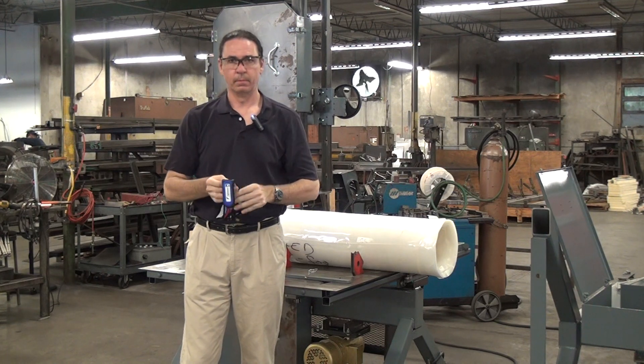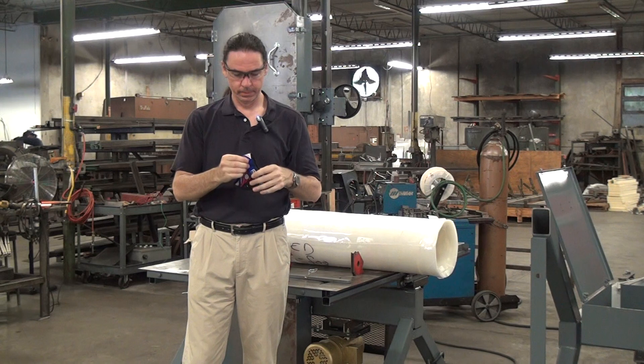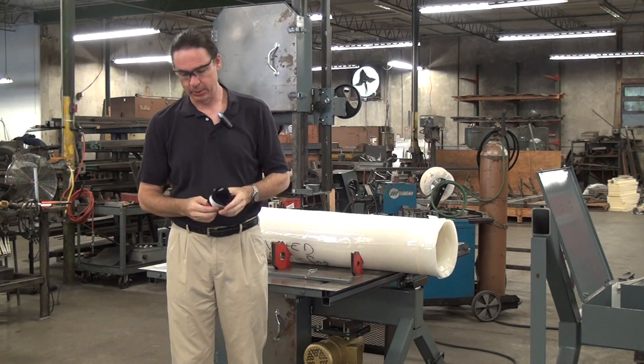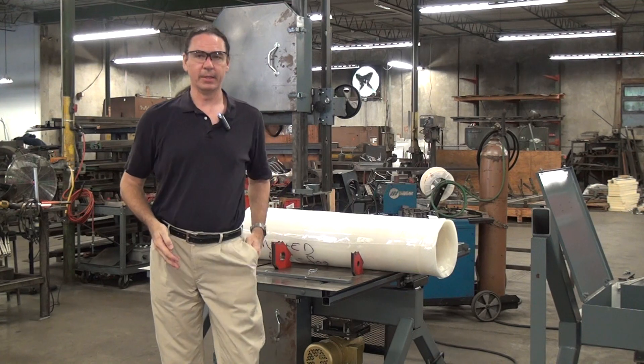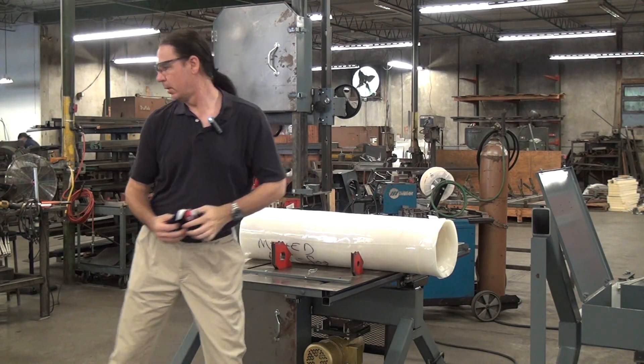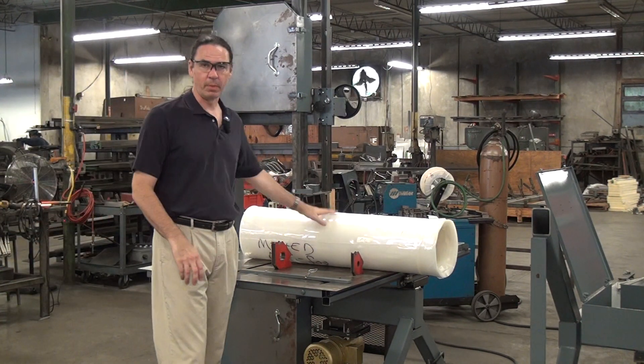Since watching a video of me communicating through YouTube counts as social distancing, I'll take my mask off. This is the time of COVID-19 if you're watching this far in the future. Today I'll be doing a quick test cut using a Forrest model 204.